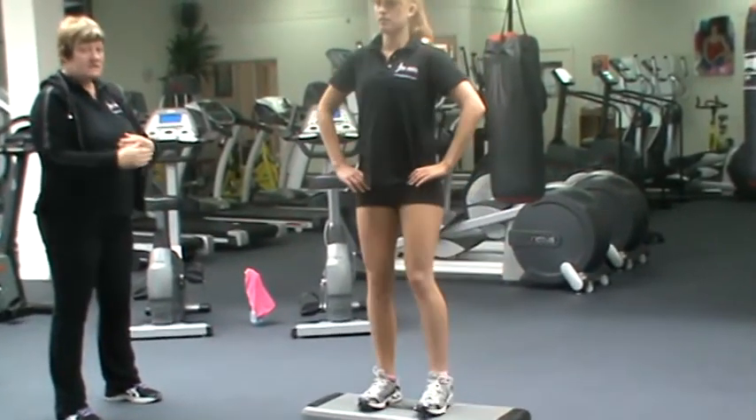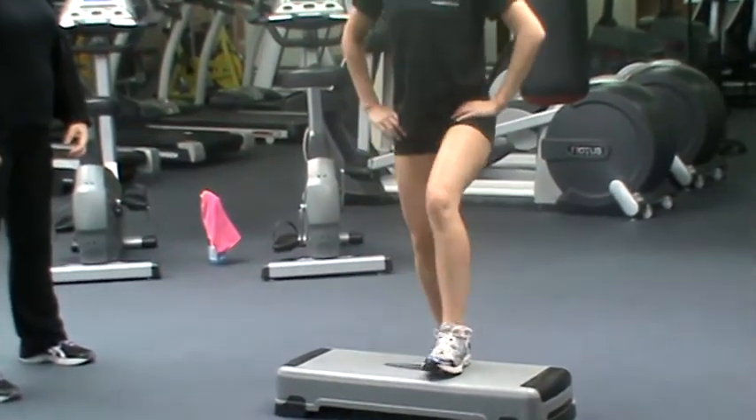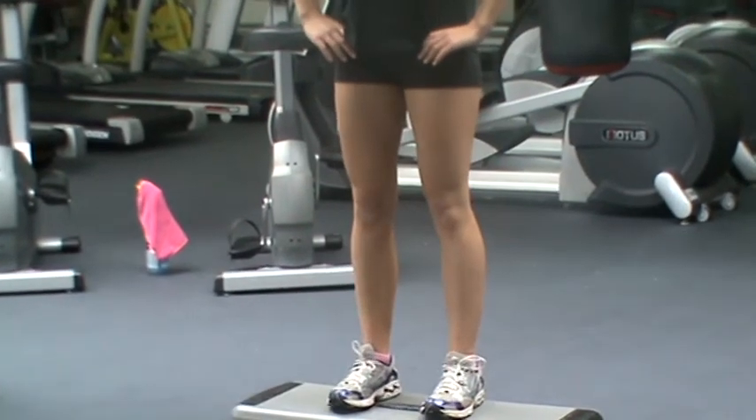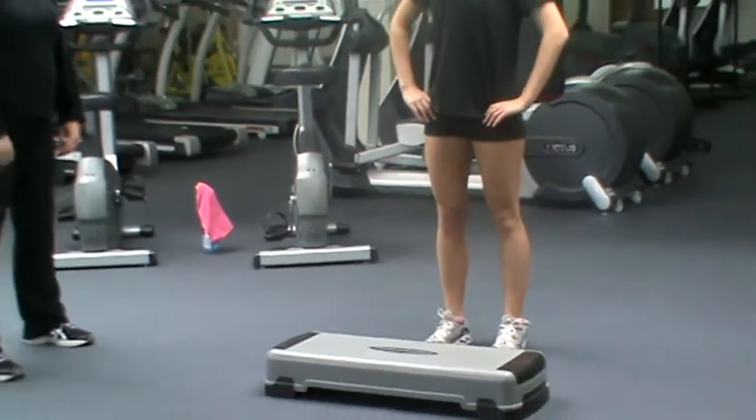And again, Rebecca, try alternating legs. Lovely, and again. Keeping the torso nice and strong, tummy nice and tight, and chin up nice and high. Lovely, thank you.